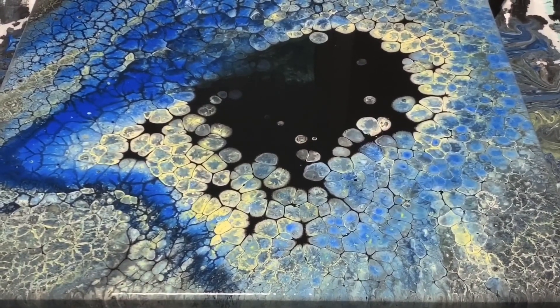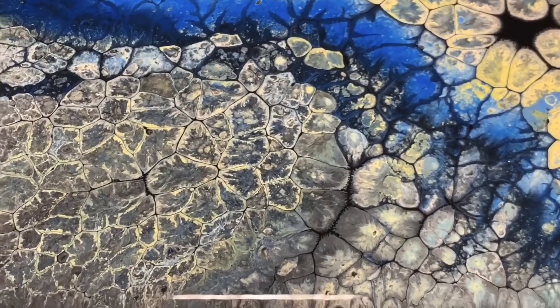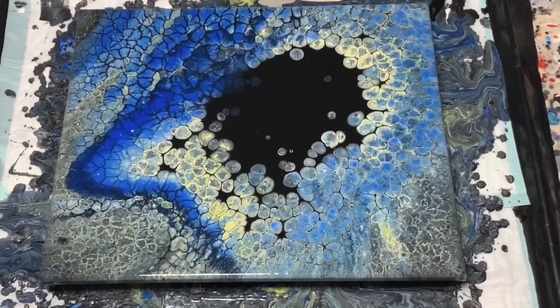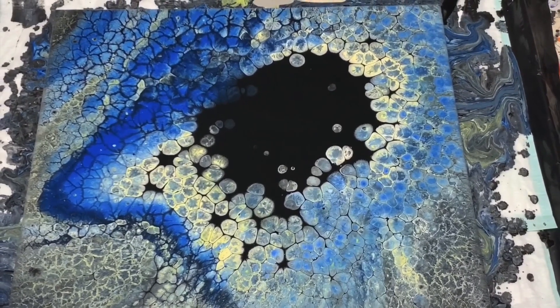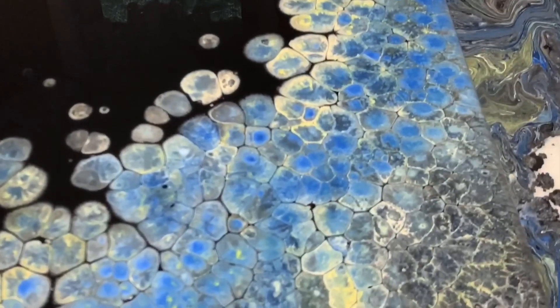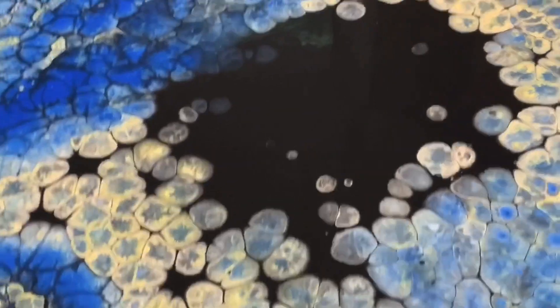I'm just trying to envision it when it's dry, because I know this is really dark down here with all the veining. I was just trying a different color combination. What I know works for me in doing these dump and swirl type paintings is to use pretty much the same color family — that way when they overlay, like down here with the yellow and the blue, the color looks richer because I'm using several different shades of the same color.